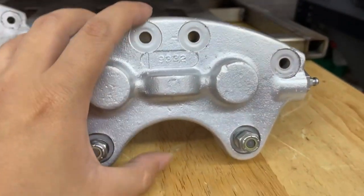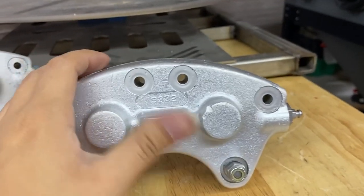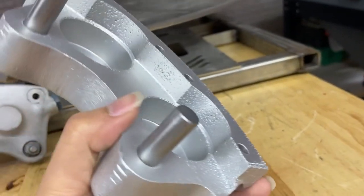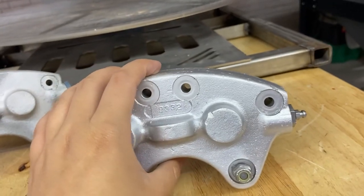So this is the after results that vapor honing can give on an aluminum part, especially with using glass bead. It'll give you a really nice OEM finish despite the few casting flaws on this brake caliper. It turned out to look really, really good.